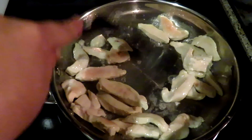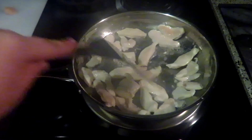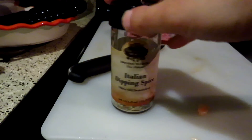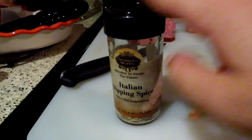Just make sure it doesn't stick to the pan and make sure to flip them so they're cooked all the way through. When the chicken is starting to brown, I add a little bit of Italian dipping spice — this is by Savannah Meadows, it's a lavender farm in McKinney, Texas, and it's great if you want to do something simple.